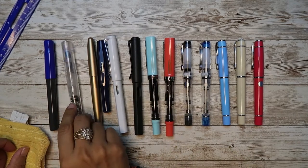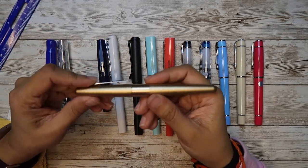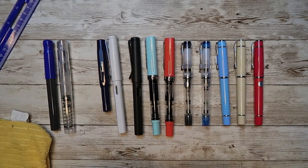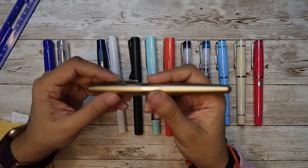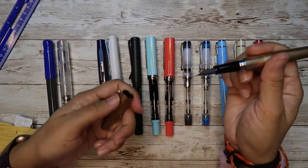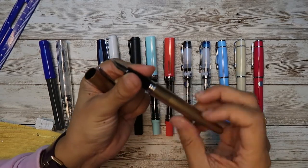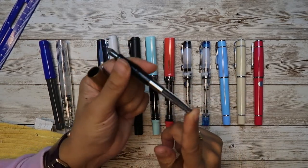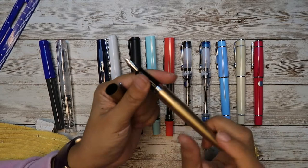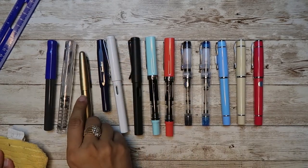TWSBI Go is very easy to use on a daily basis. The Pilot Metropolitan is $18.99 and is quite on the heavier side — 26 grams overall and 17 grams for the body. It comes with a converter, and you can also get a Con 40 for an additional $6. It also comes with Pilot cartridges in basic colors, which works really well.